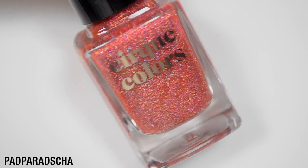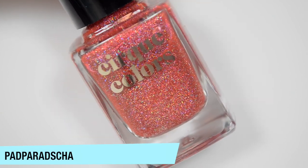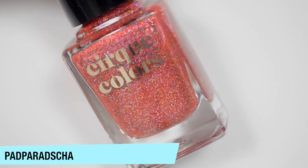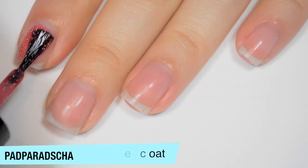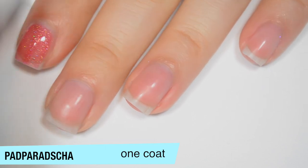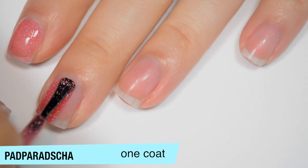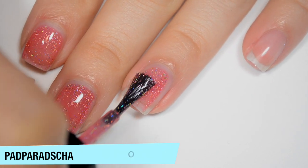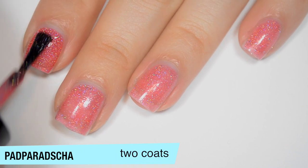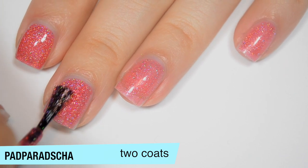The next polish is Padparadsha and this is a lighter, kind of pinkish-red with those silver holographic flakes. This one is also in a jelly base so it is a bit sheer on the first coat, but definitely not as sheer as Rose Quartz. A ton of flakies in this one and good formula. On the second coat it's building up but I can still see my nail line, so this will need a third.